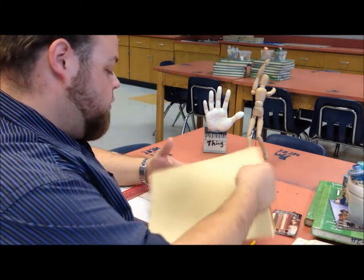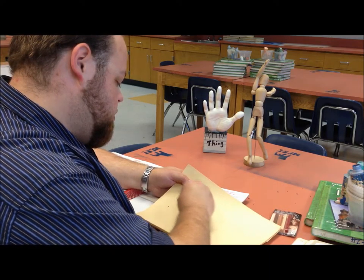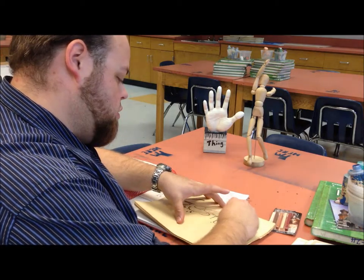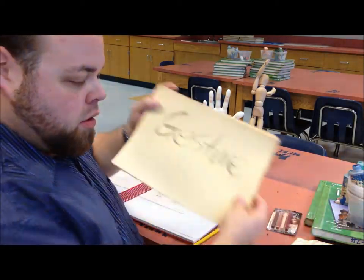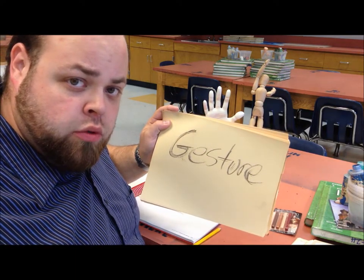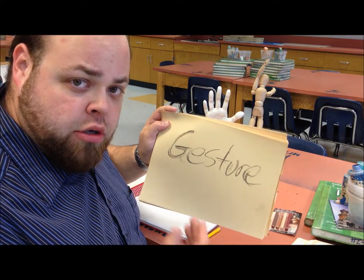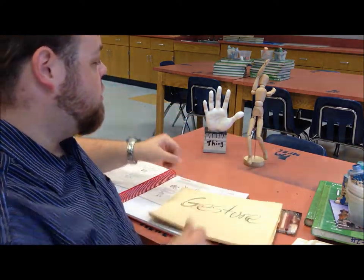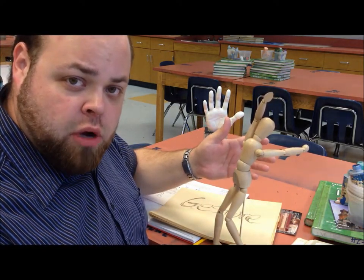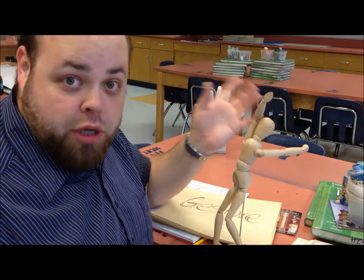So for today, on your paper, title it gesture drawing. For gesture drawing, what we're doing is quickly doing a fast illustration of a figure in front of us. Now for us today, we have Kung Fu Steve. This is our model, Kung Fu Steve. The reason we're using a model is because I have nobody in here to be my model.